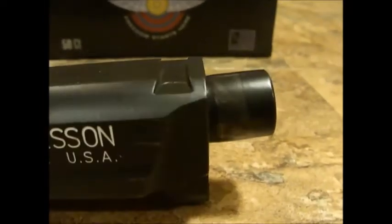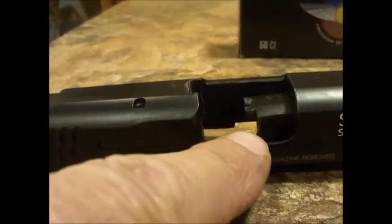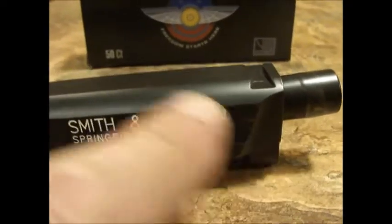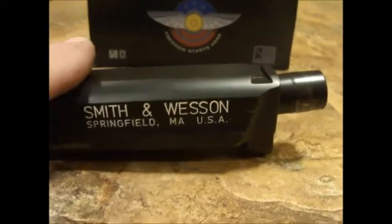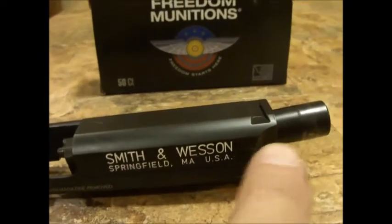If you look here real close — you guys have seen all the videos of guys that can't get their guns open, you know, and you jam it against the table because the round is stuck at this end. It's not coming out for whatever reason. I tried doing that as much as I could. I gotta tell you what, Smith & Wesson, you make a hell of a firearm — probably saved my life that the barrel didn't explode. I had a squib round during competition.